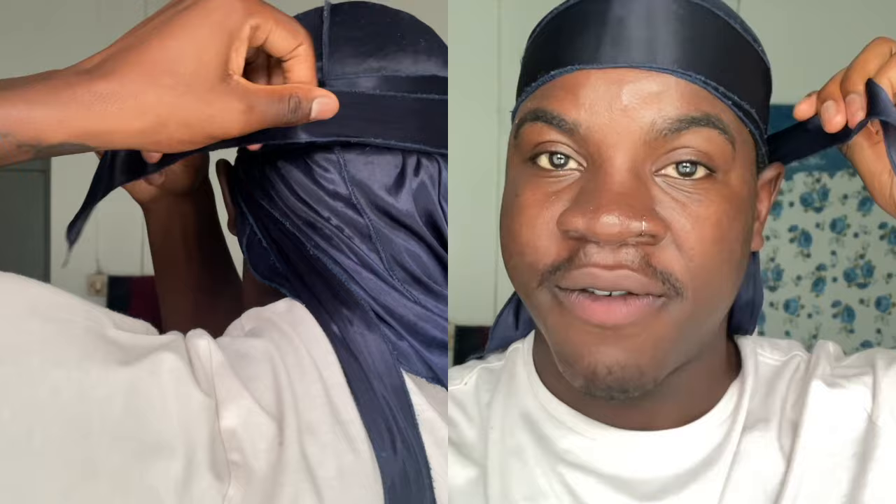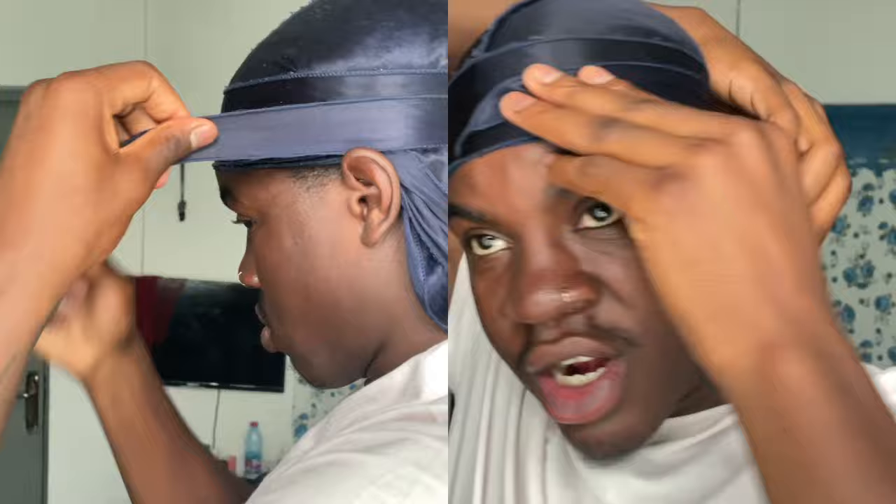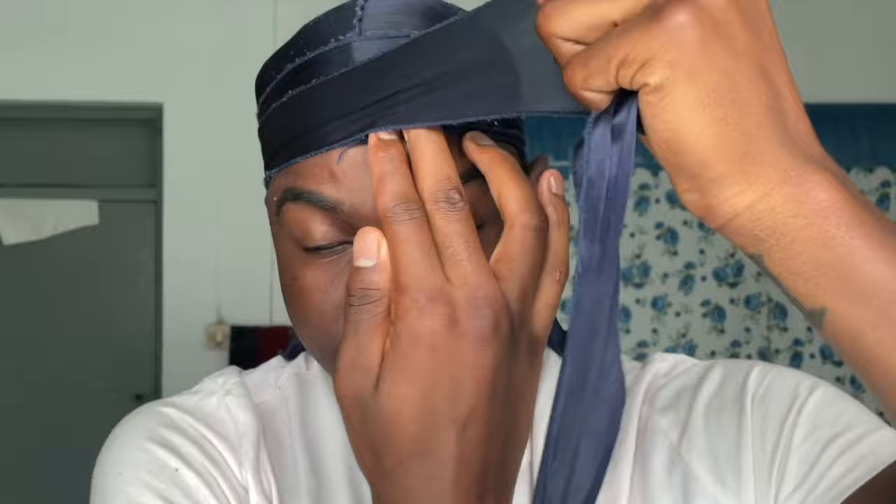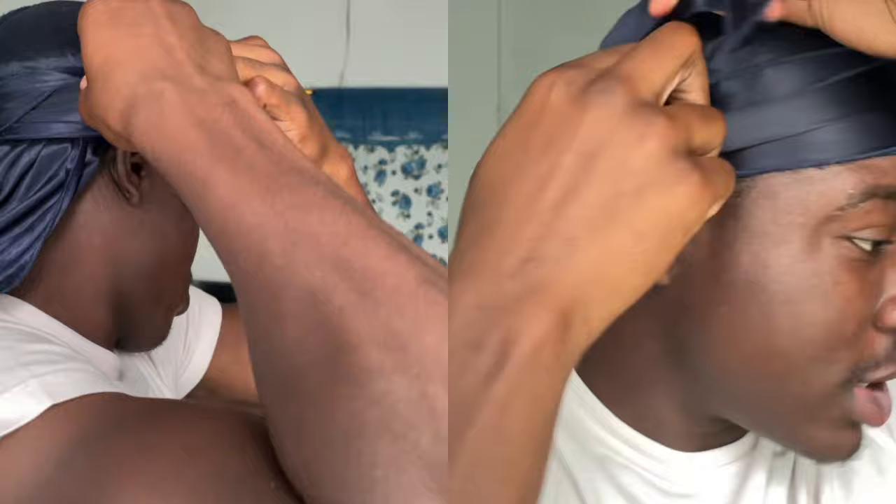Here's the difference between this method and the first method: you want to keep the string nice and flat — you're not going to tuck it in. Then grab the other string, wrap it behind your head while holding the other string, and overlap this string over the one that you didn't tuck in. Wrap it around the other string, then tuck in only one side. This method is a little bit more advanced and harder than the first method, but it is another way to do the no knot method.